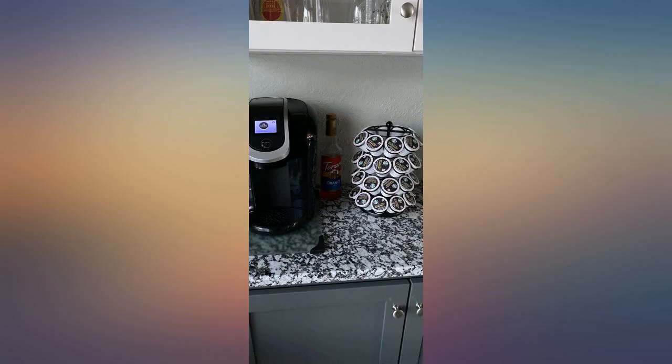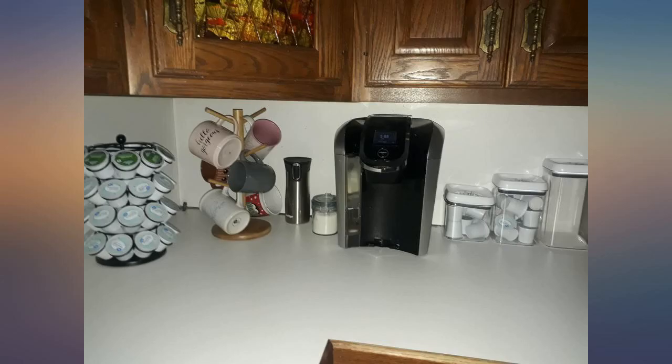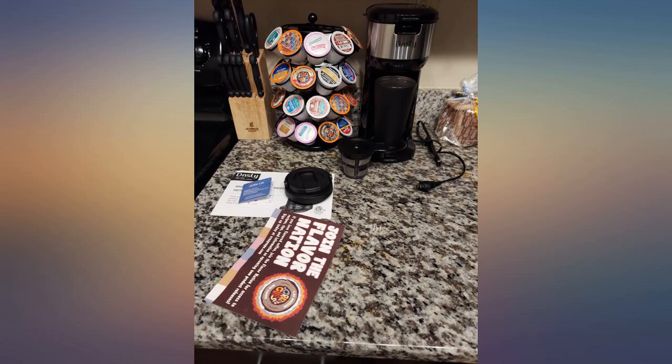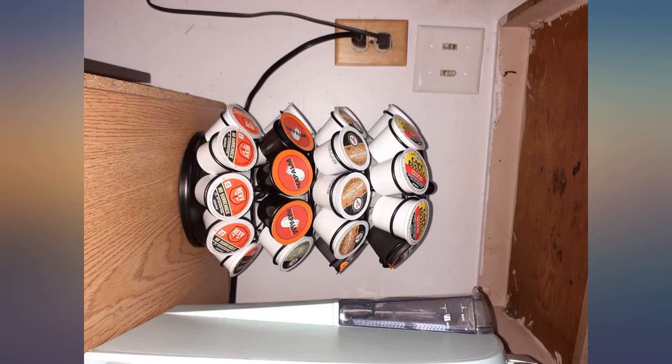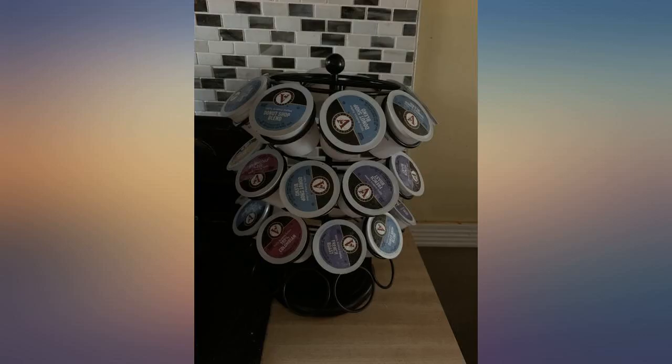Was very back and forth on whether to get the drawer storage or the carousel for my cups. Came across the 40 cup holder for only $16.99 and I had to snatch it up. I thought the 40 holder might be too bulky and an overkill but it is perfect size. Very sturdy. Easy to turn and the cups stay in place. Love the look. It's a great product.